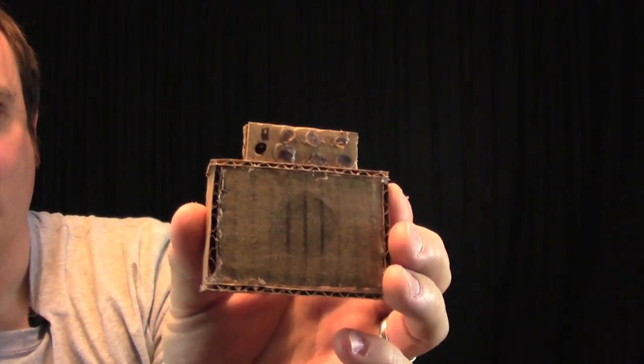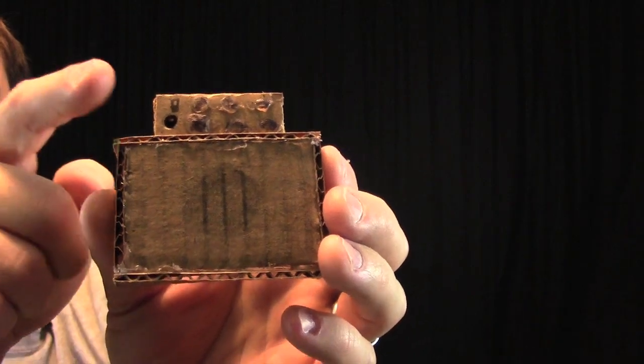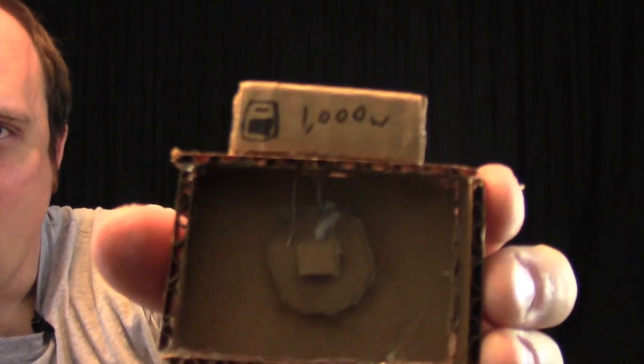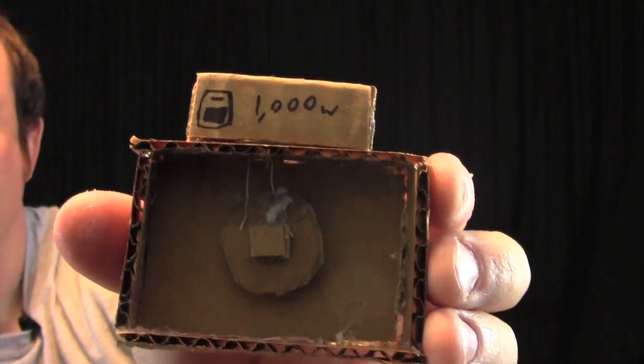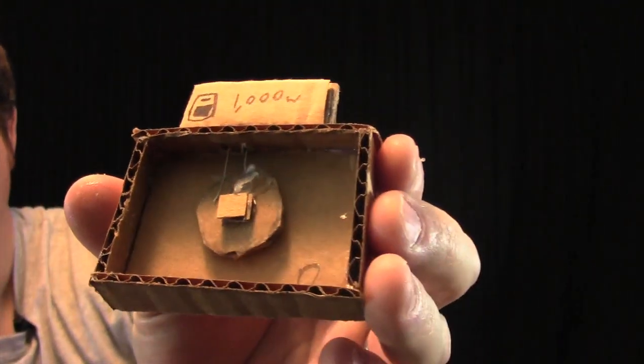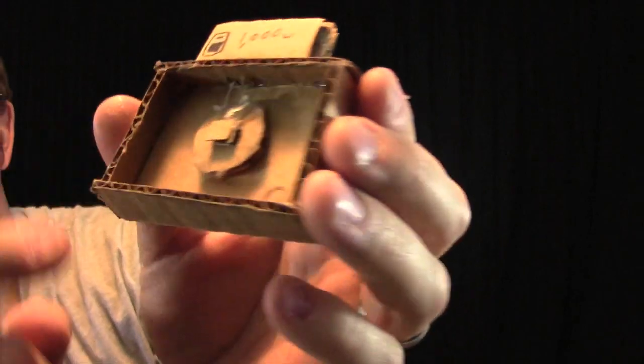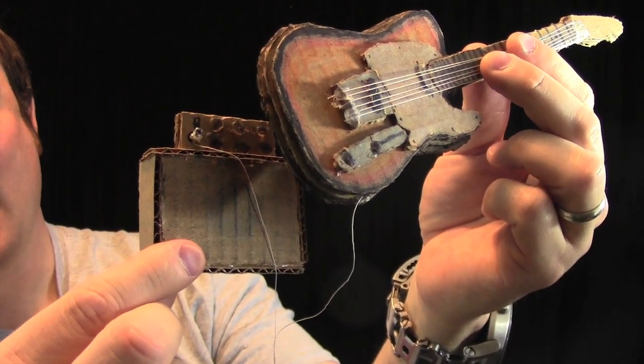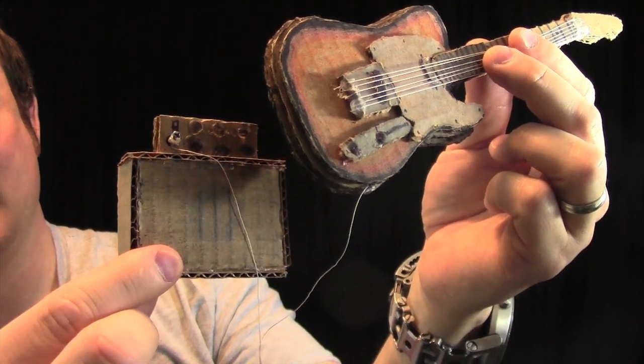Here is the miniature amp. It has control knobs, an input, and on the back side we find out that it's 1,000 watts — that's really going to rock my house. Then we have the speaker with two miniature leads connecting it. Now that it's plugged in, it can rock everything from a honky-tonk gig to a stadium.